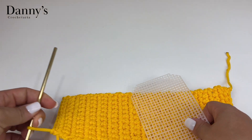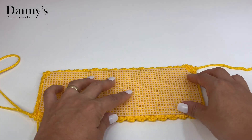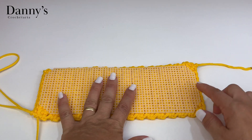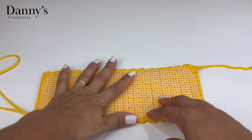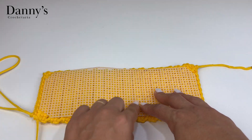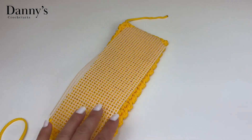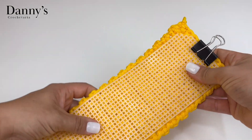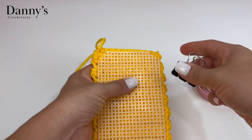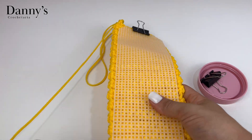Pegue a tela e corte no tamanho aproximado do fundo da bolsa, levemente menor — não deixe o tamanho exato, porque vamos fazer pontos ao redor. Se cortar e costurar bem em cima da última carreira ao redor da peça, você vai ter dificuldade de fazer essa carreira ao redor. Então tem que ser levemente menor. Vou cortar mais uma fileirinha aqui.